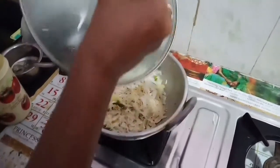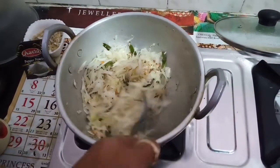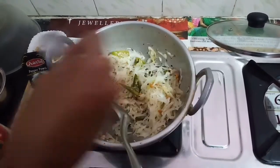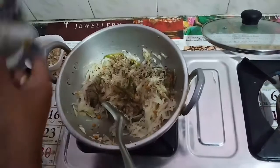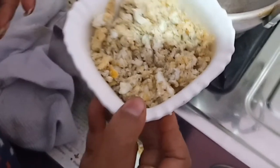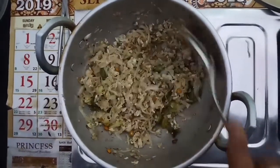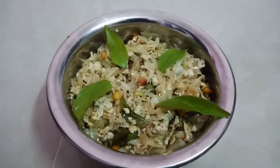Now let's make the sauce and put it in the oven. I have already put the eggs in the pan and added a little pepper. Now we will fry the hot sauce. The hot sauce is ready.